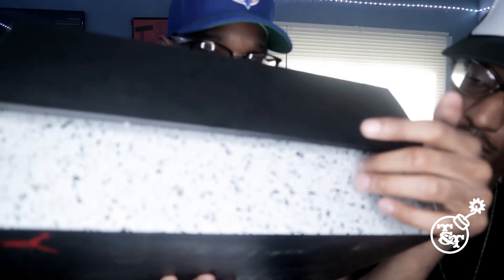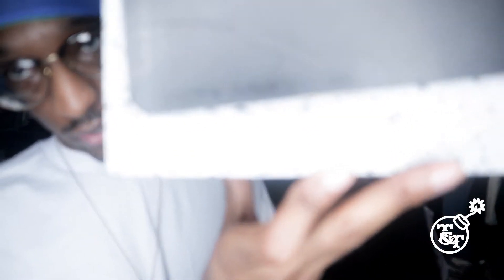What you have here is the schools and all that good stuff, man. Yeah, all that cool stuff, and then what you have here is the sizing right here.